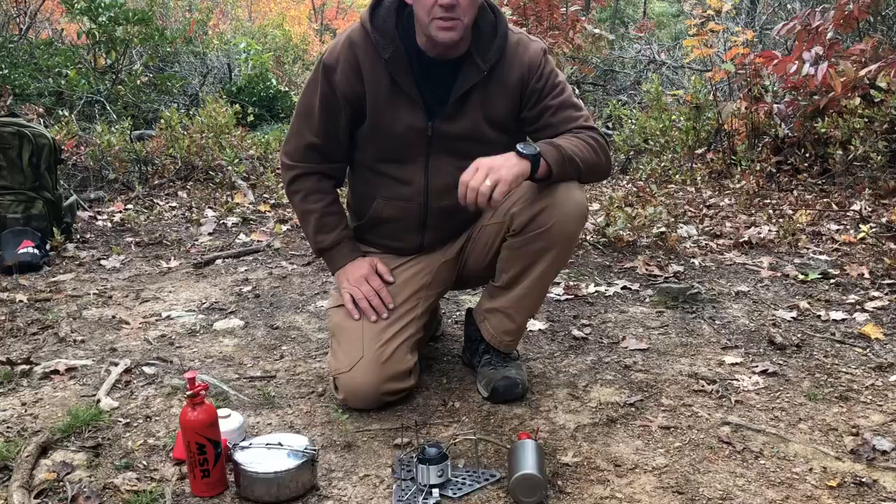Hey guys, welcome back to Trump Monkey Reviews. Today we're going to be looking at the MSR Dragonfly. This is a portable stove that's easy to take backpacking. It's a very good size if you're going to be cooking for more than one person — two or three people. It's really sufficient.